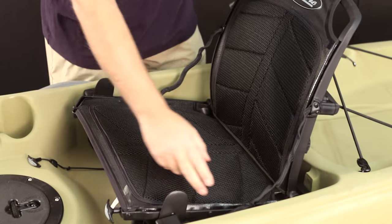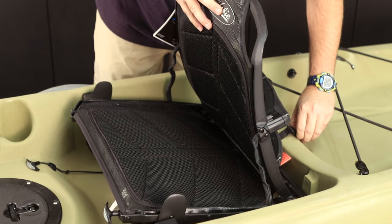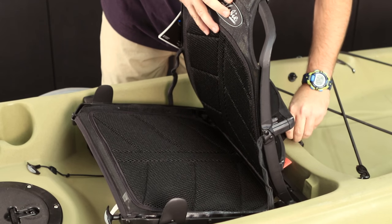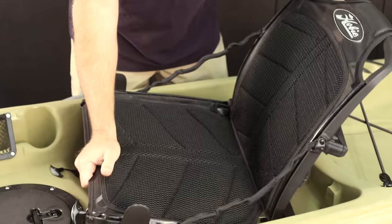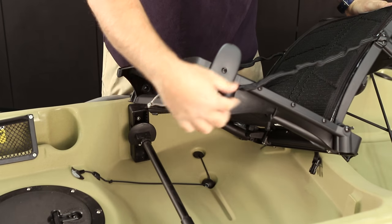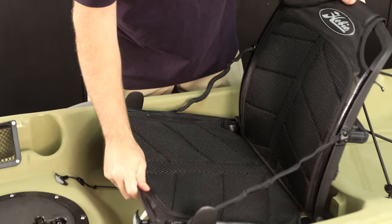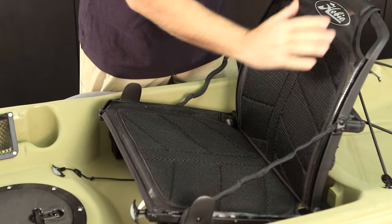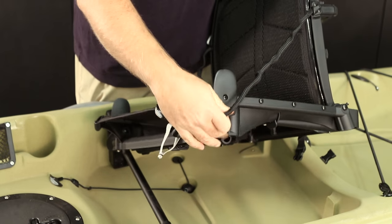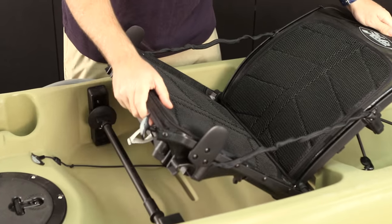One thing you want to take note of is the side lines here. Just make note that you've got them run correctly — you want these to go sort of underneath in this direction. You don't want them coming in front, because that will cause a friction point and it's not going to allow you to recline all the way. That is a common error, so just make sure they're behind, like so.